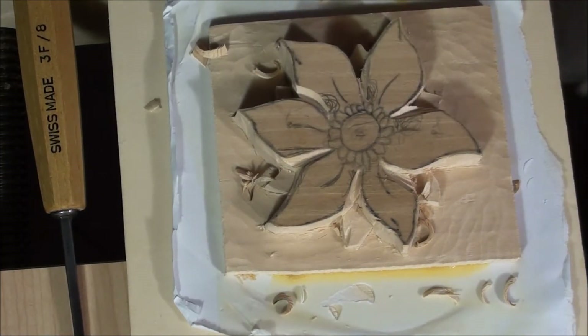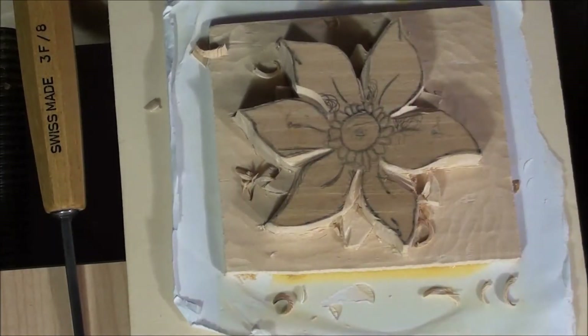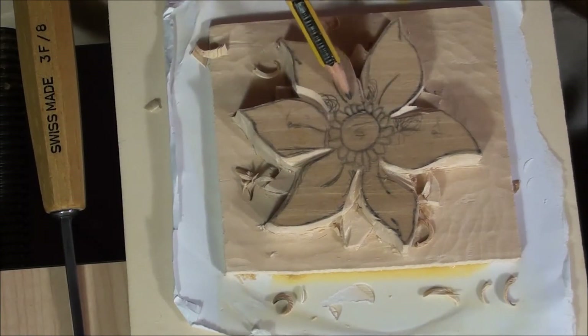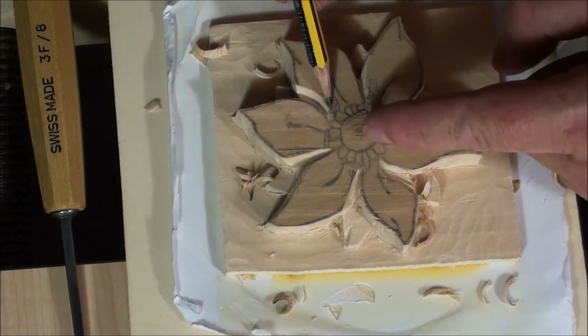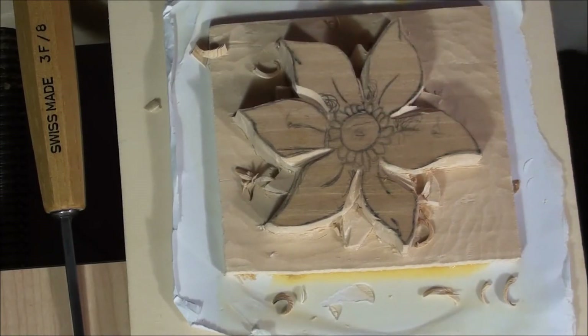Now that we know what is going over and what is going under, we also have to separate the center of the flower from the leaves, because this center will go down, and the leaves will go under this area.